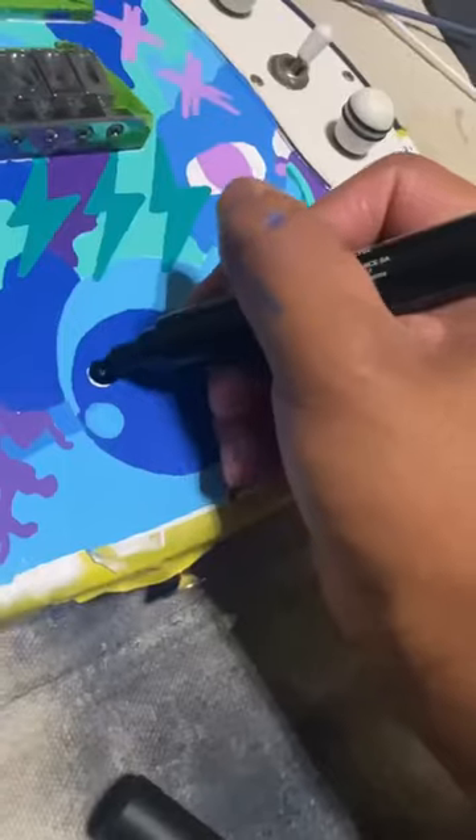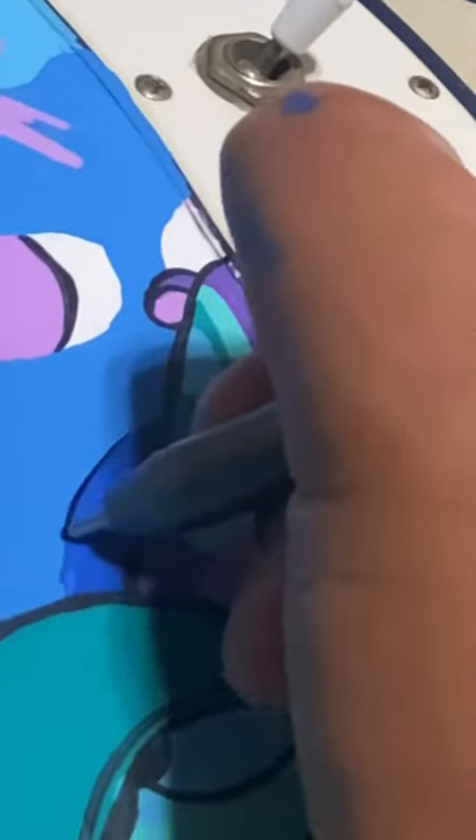Today is part two of painting this guitar and we're gonna finish it. While we finish it up, I want to talk to you about how I got the guitar — this guitar was given to me